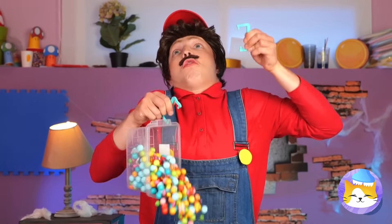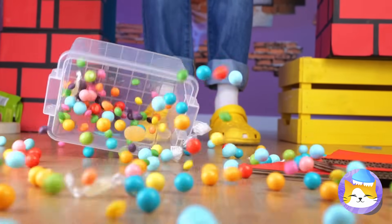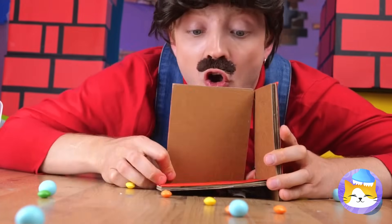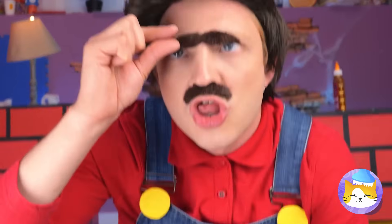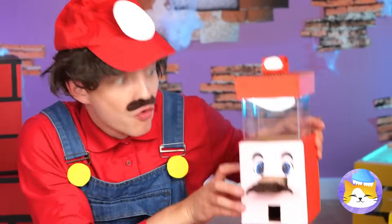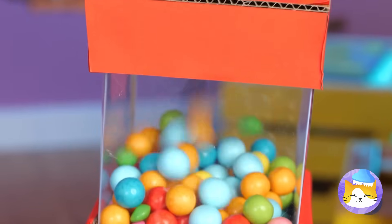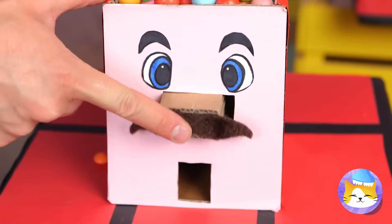We need to get organized, and fast. Let's take some cardboard and make a box — it still needs that special touch. That stash brings it all together. You're now the proud owner of a candy machine. Your next treat's just a button push away.